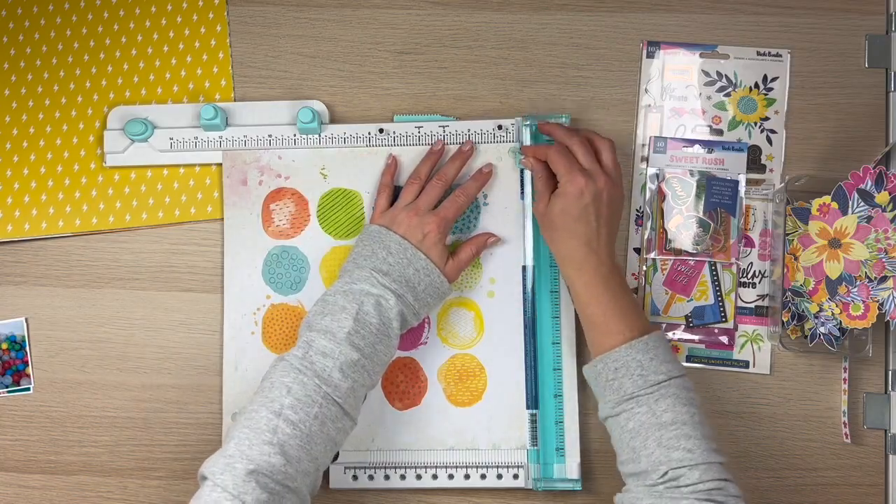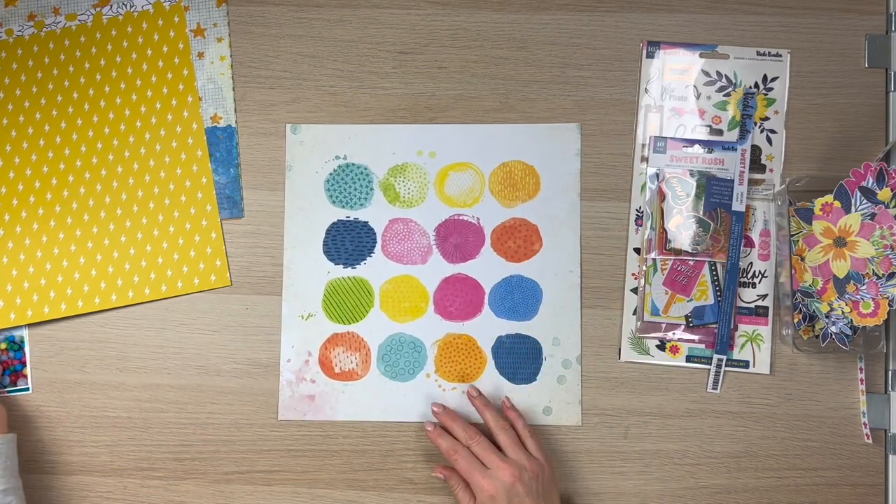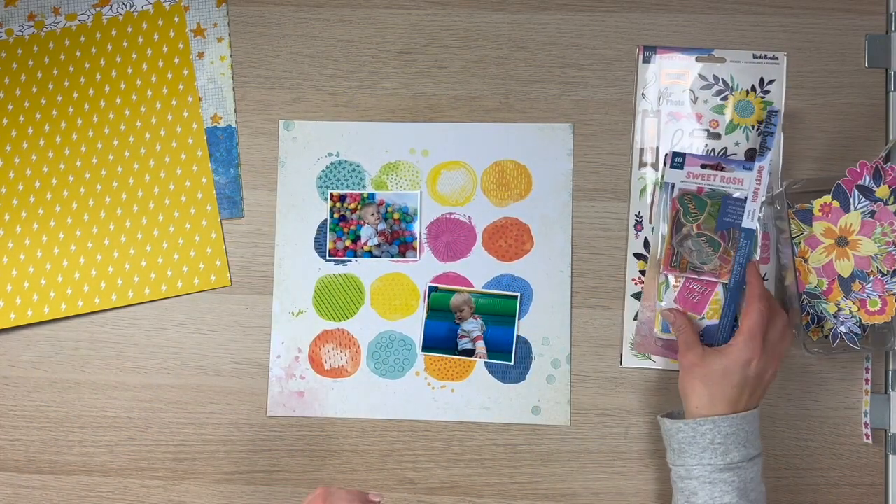I've fussy cut some florals from one of the pattern papers. I've got the sticker book and one of the die cut ephemera packs. So I'm going to use these to create.